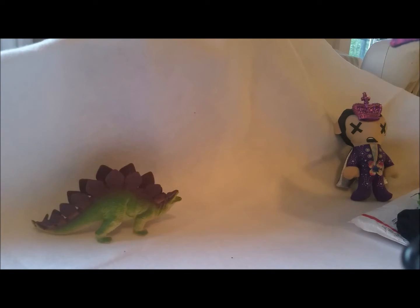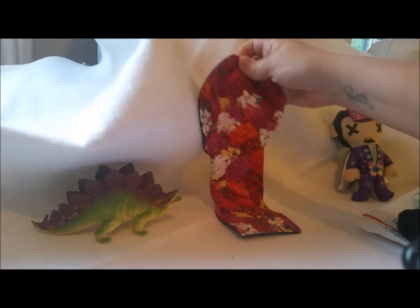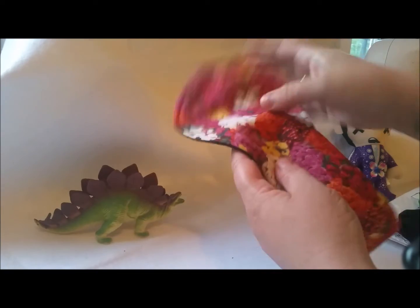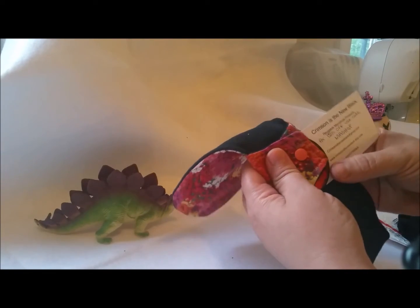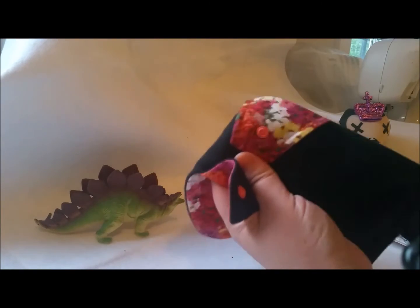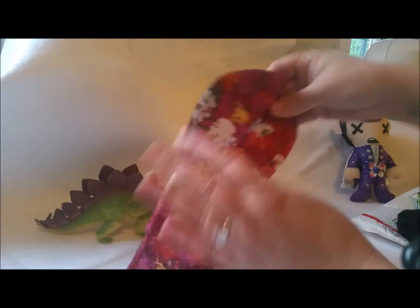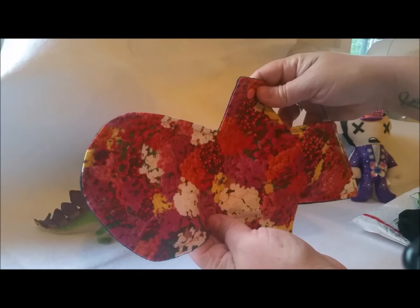First pad! It is a front bleeder and it is beautiful. Oh my gosh, look at this print — it's so beautiful. I want to be in whatever magical flowery place this is today. This is a beautiful front bleeder option; it still has a little bit of back coverage, which makes me feel more secure. This is from Crimson is the New Black. It is an 11-and-a-half inch moderate front bleeder. I'm very excited to try this — it's beautiful.